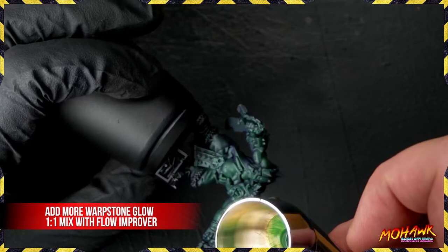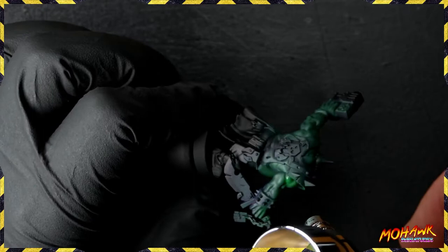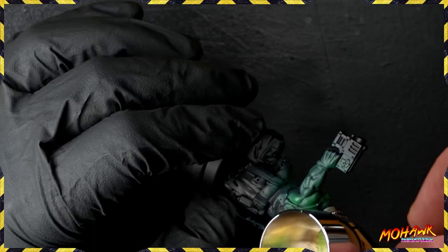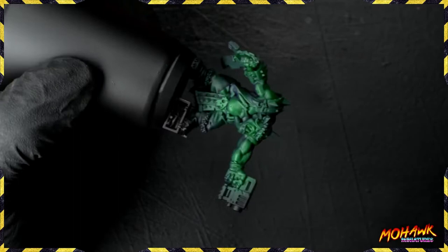Happy days. Next up, add more Warpstone Glow and do the same thing again. On this mini and on Nickit, the other guy we're going to paint without the airbrush, you're going to see a lot of the same techniques reproduced as we build a nice slow progression up through the skin. With this pass, rather than doing a strict zenithal, we're still coming in from the top but focusing on individual muscle groups. At the end of the process you're going to get an orc that looks a bit more like this - with definition in those muscles, looking a lot more buff and nasty.